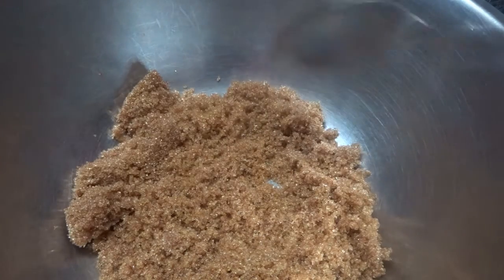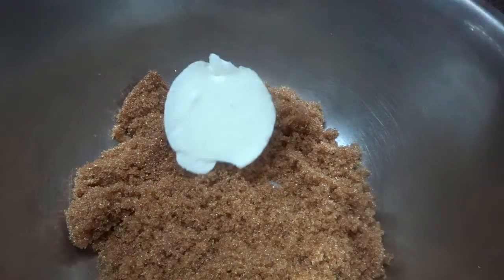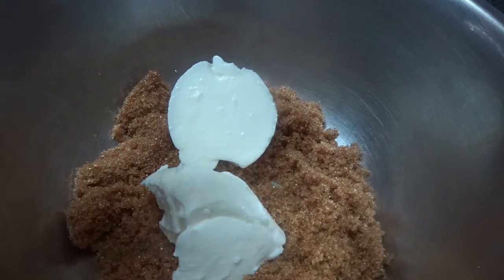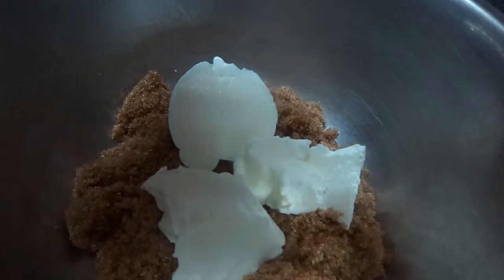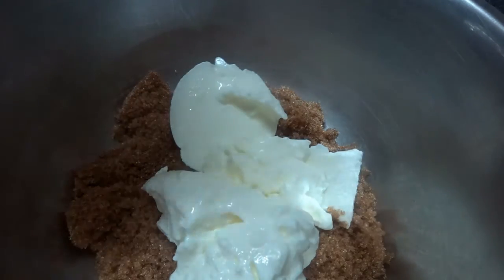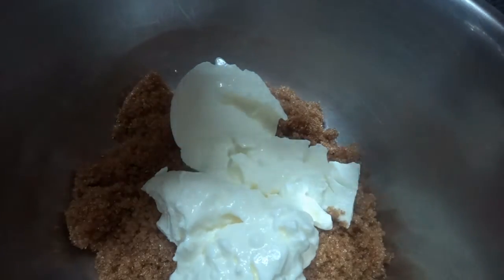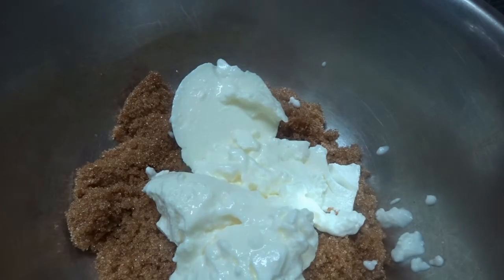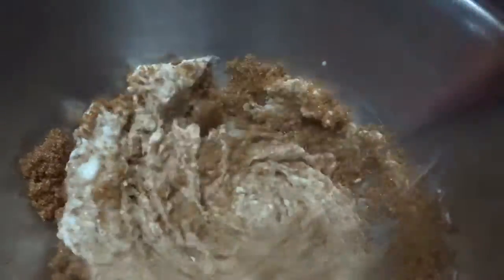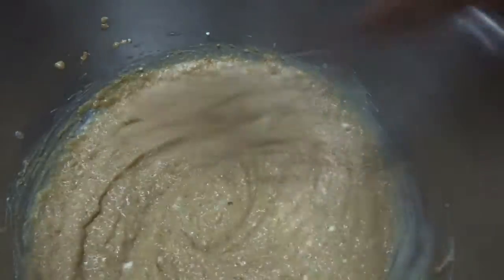We are now going to commence with brown sugar, to which we are going to add a cup — or 100 grams — of yogurt. We are going to whisk the ingredients together until they are well combined and the brown sugar is all dissolved.